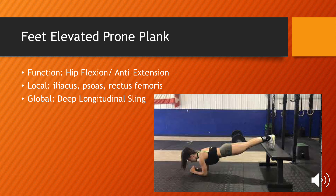This is the feet-elevated prone plank. It trains both hip flexion and anti-extension by locally targeting the iliopsoas and rectus femoris. It globally trains the deep longitudinal sling by enforcing stability from the foot all the way to the shoulder, which is very important for preventing energy loss every time the foot strikes the ground.